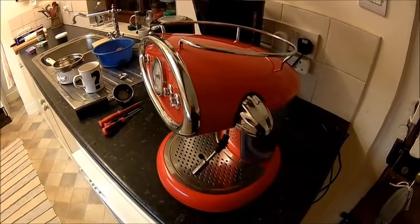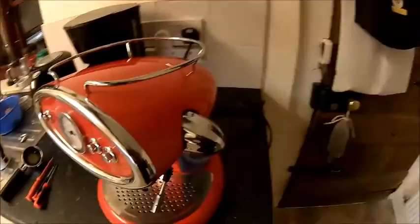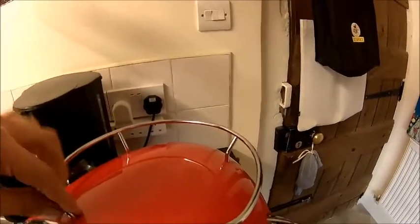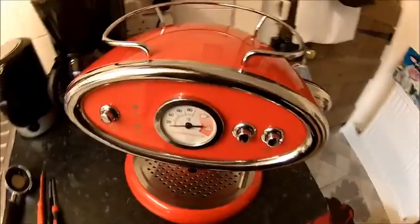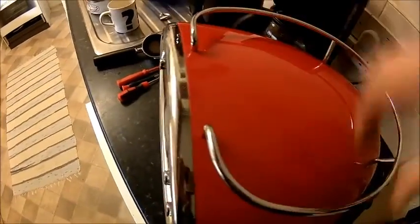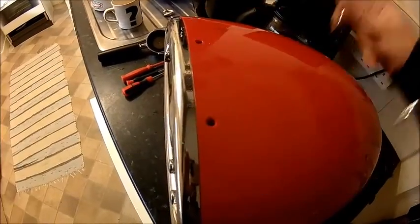So we're gonna take it apart. No idea how it comes apart, but it looks like there are some screws down here and probably some screws under these rails because there are some holes under that rail. Let me figure it out and take the cover off and we'll find it.